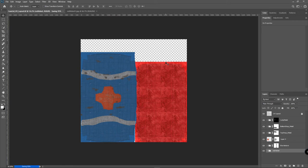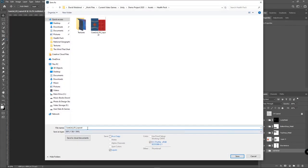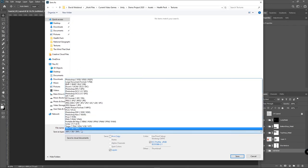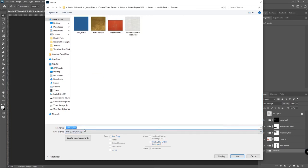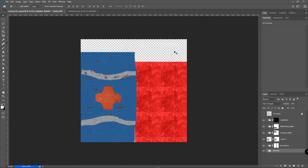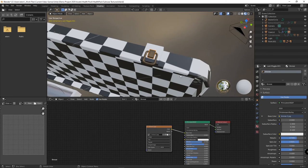Now I've basically got a simple — well, not so simple actually — texture that I'm ready to bring back onto the object. First I'll save it, turn off the layer that has the UV layout, then go File > Save As, call this 'case_lid_UV', put it in the textures folder, and make it a PNG. I'll hit OK on large file size and export it out, then go back to Blender.